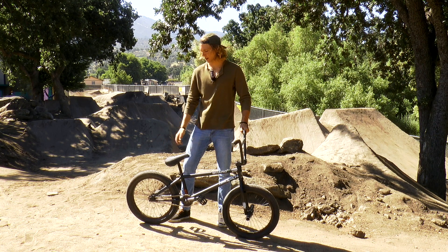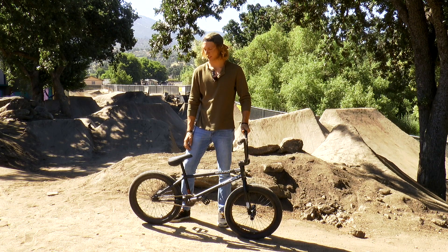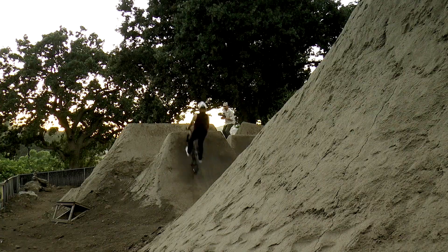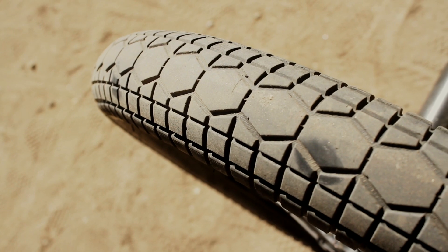For the back wheel, I run the Demolition Rotator V3 3 Coaster Complete Wheel. Shout out to Biz, you're the man. The Demolition Bulimia and Zero Complete Front Wheel with Demolition Rig Tires.